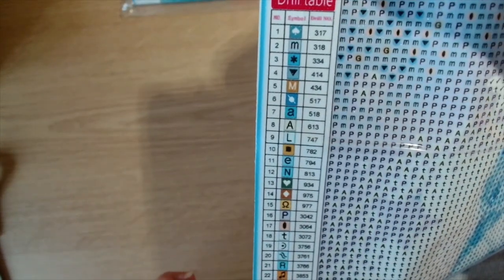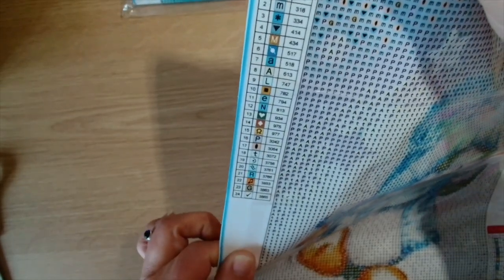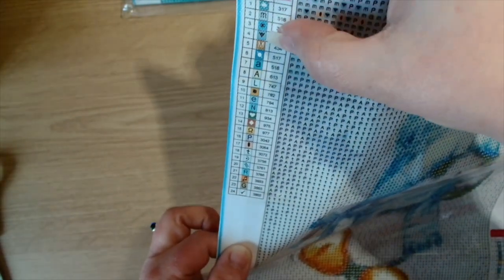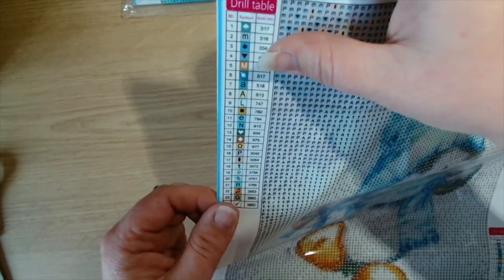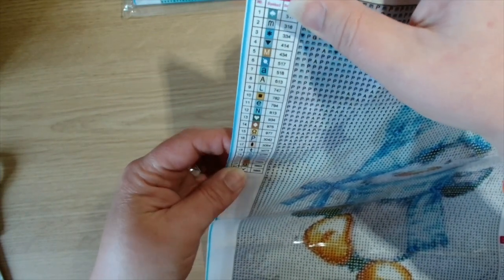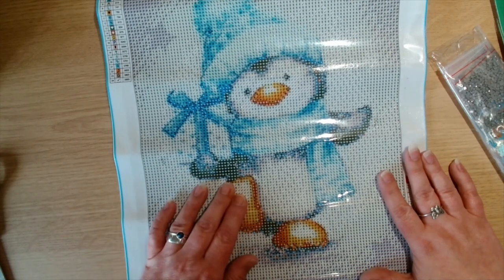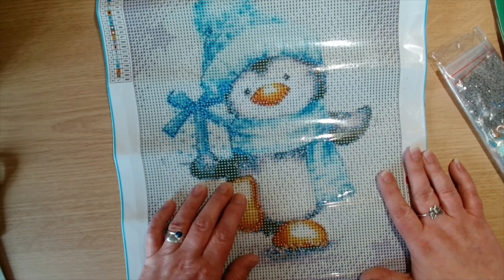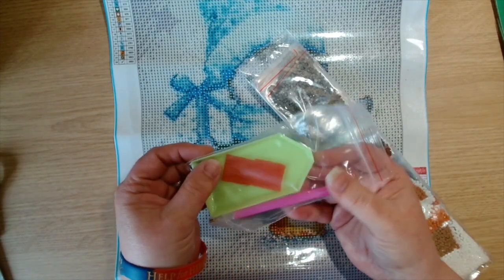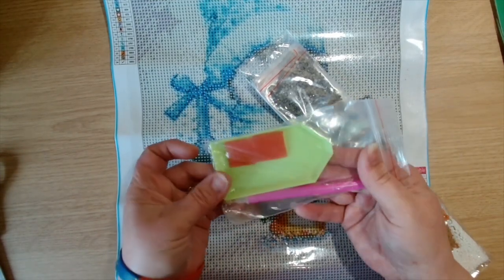Looking at the legend, we've got letters and symbols — a club, a lowercase M, a snowflake, a down arrow, a capital M, so a lowercase and a capital M. I don't think there are any symbols I'm going to get mixed up or confused with. The toolkit with this one is the boat, two pieces of wax, and the pink pen.